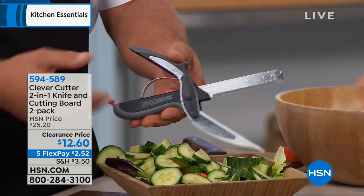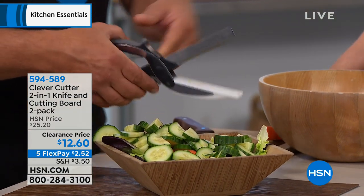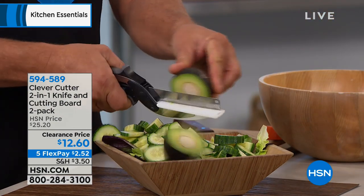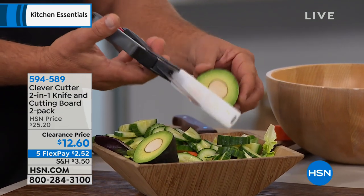For fruits, vegetables, meats, and cheeses, the secret is the dual pivot point inside. What it does is give you the power to do some of the toughest things, so it's very easy to use.